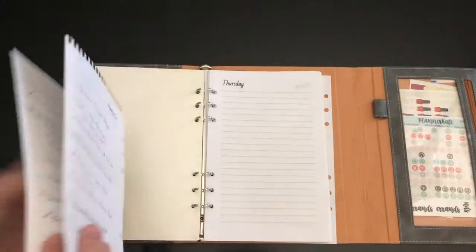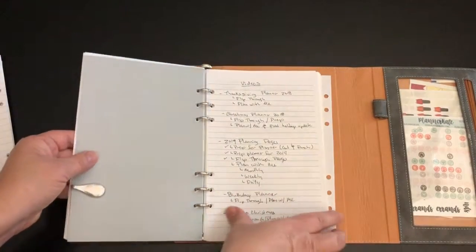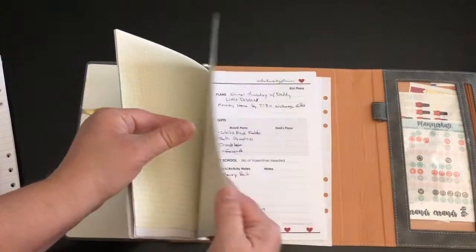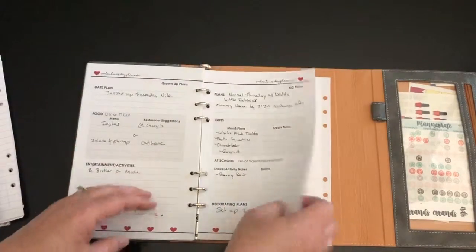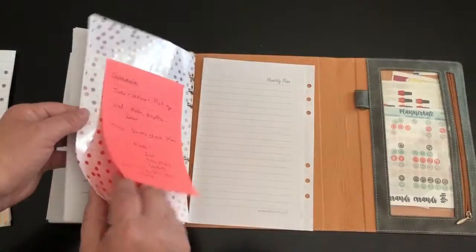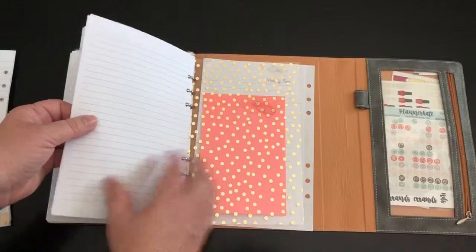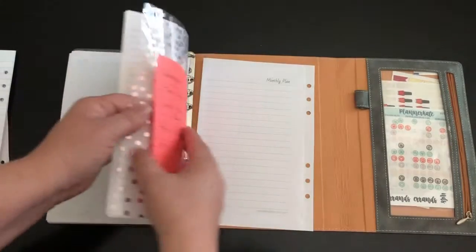Now I have January and February together. If you remember in February, I did a Valentine's video where I showed this little freebie, and then this is the Oscars.